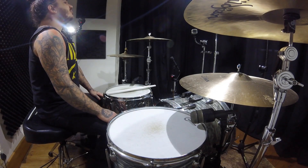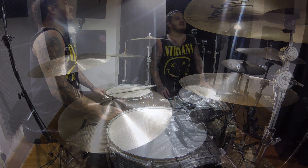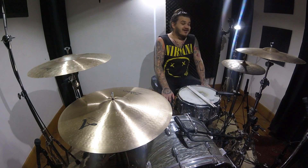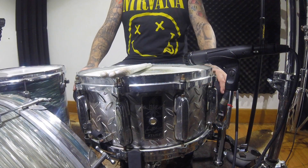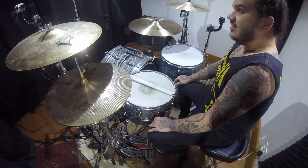Hey guys and welcome to another episode of Jason's Snare Drum Addiction. Today, one hell of a snare drum — the Tama Lars Ulrich. This diamond plate weighs a ton.